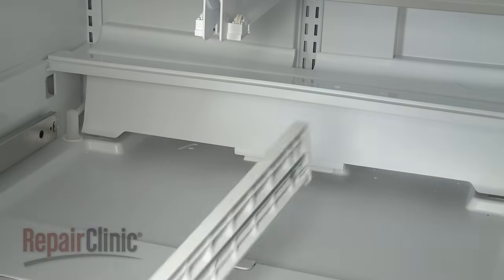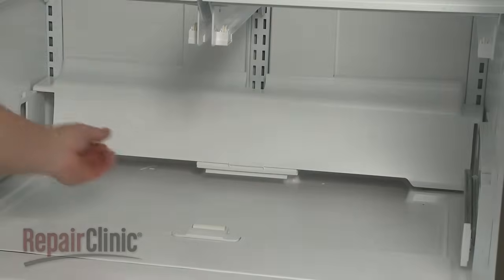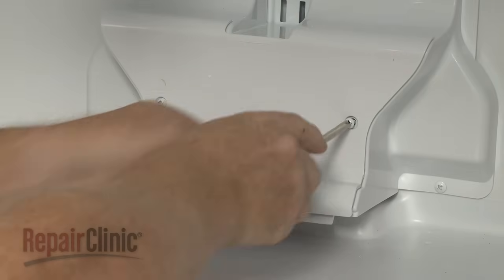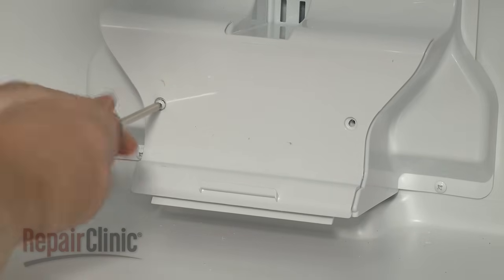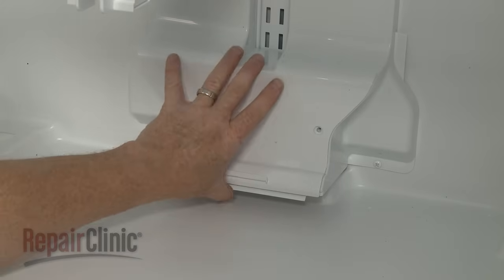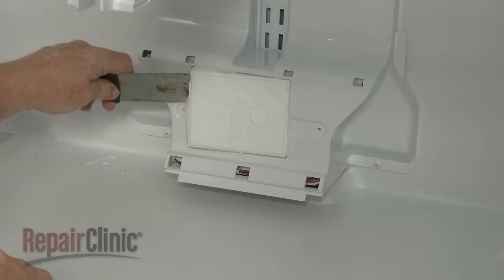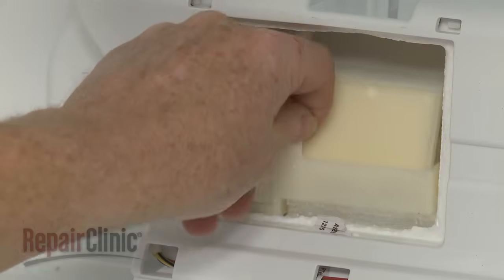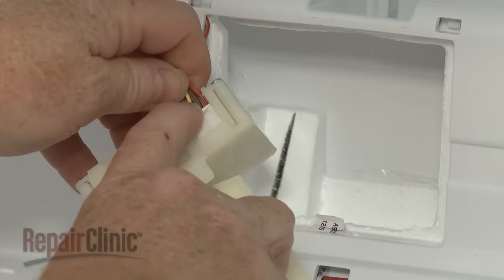Rotate the front and rear glass support rails up to remove. Lift up the air duct cover to detach. Use a Phillips head screwdriver or the number 2 square drive bit to unthread the screws to release the damper cover. Use a putty knife to help pry out the insulation block. Uninstall the damper control assembly by lifting it up and pulling it out of the housing. Depress the retaining tab to disconnect the wire connector.